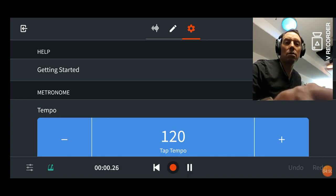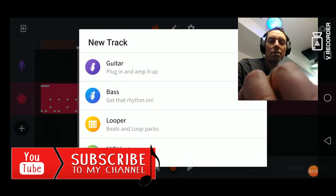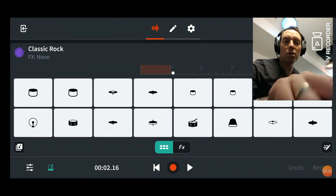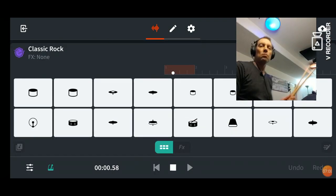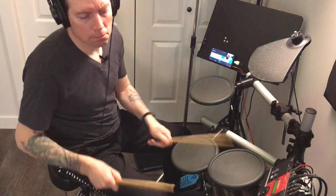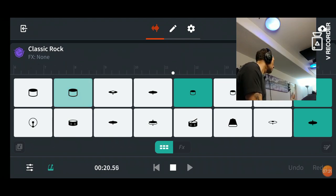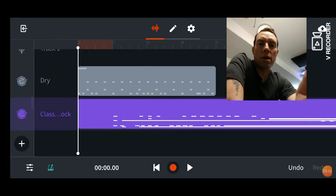We'll put the metronome on. Go back here, add a kit, hit drums, add my classic rock kit, and should be good to go. The only other thing I'm going to do is just solo my kit here. And there are our hits.